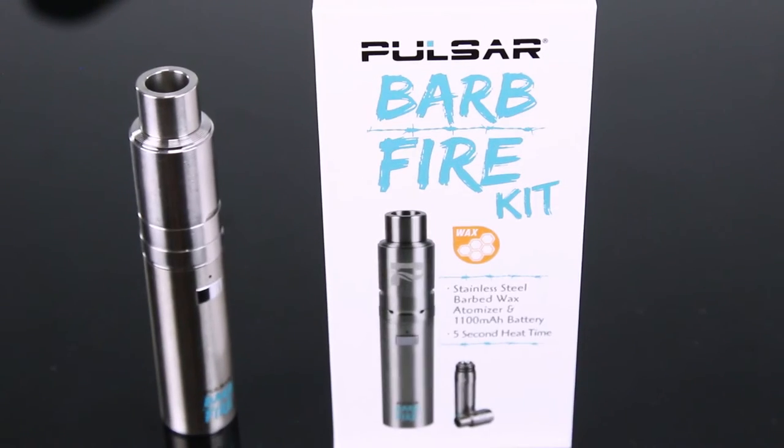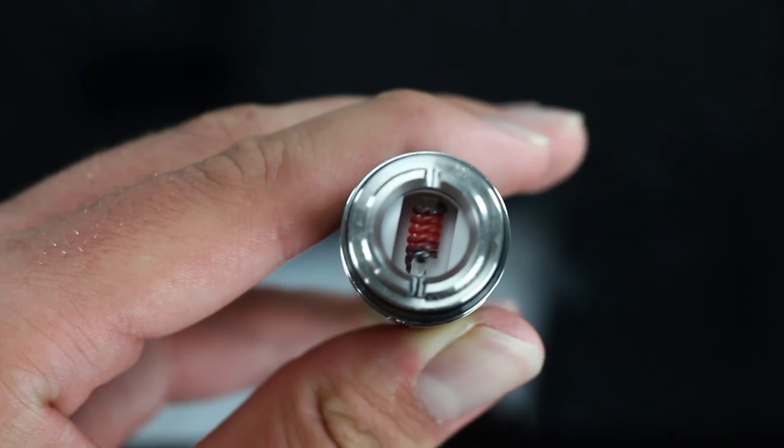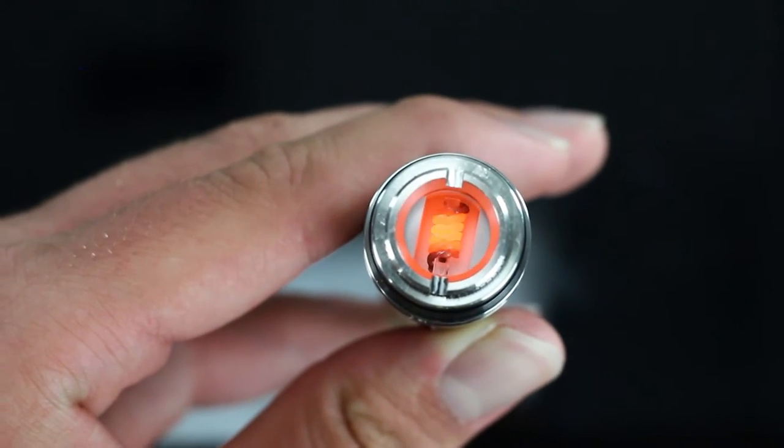Hello everyone, this is Dan from Smokeartel and this is the Pulsar Barbed Fire. It is a wax vape and the name refers to the Kanthal wire coil, which is a type of heating element used in appliances like toasters or space heaters. The Kanthal coil provides an advantage when used in vapes because it heats almost instantly.